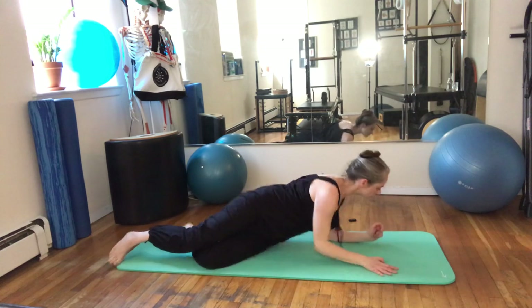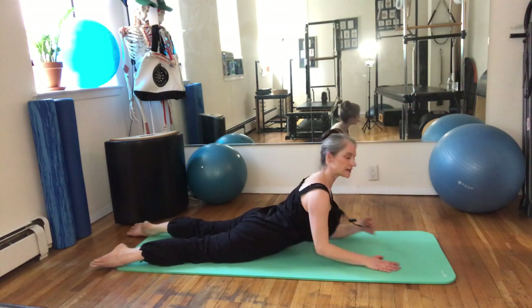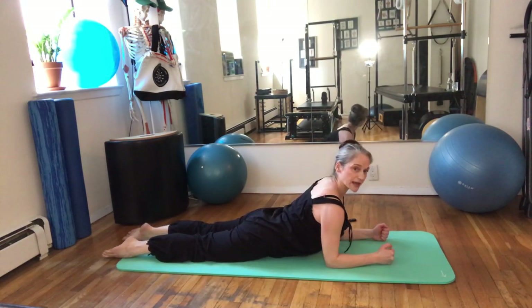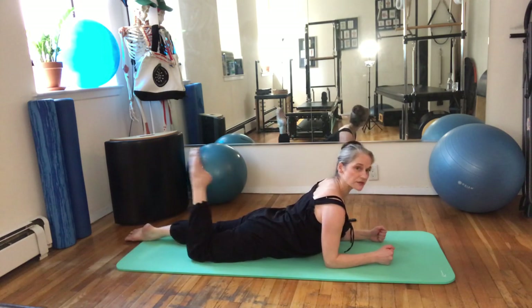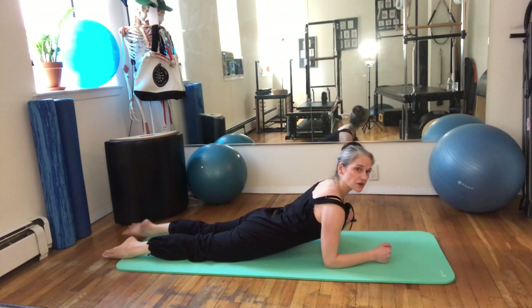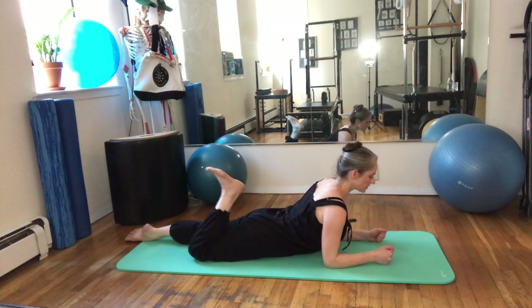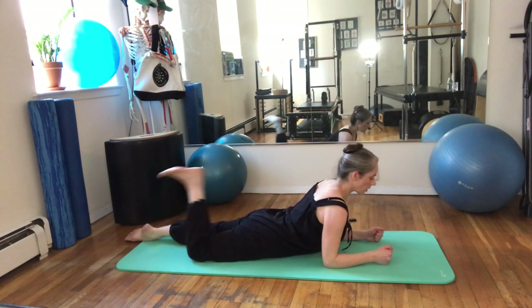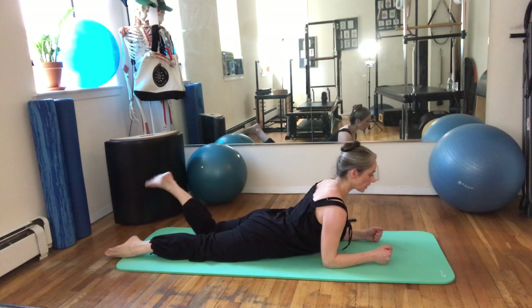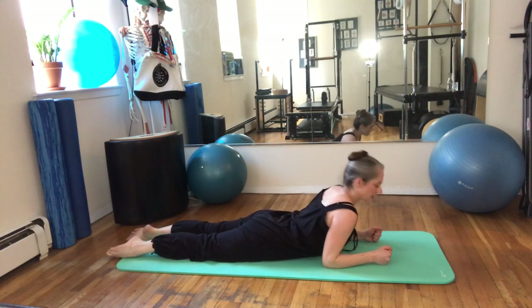Come face down now. You're going to feel like you're in a diagonal line — you're not arching, you're really lifting. Hands under your shoulders, feet just hip-width apart. Bend your right knee and kick it towards your bum with a pointed foot, then a flexed foot, and put it down. Make sure you don't collapse as you do the kick. You should feel a stretch through the front of the thigh and work in the back of the thigh. Two more, and rest down all the way.